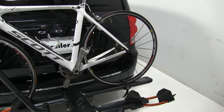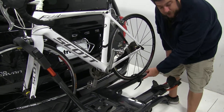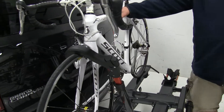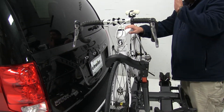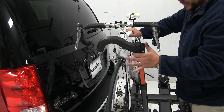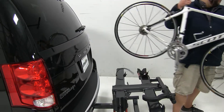Let's take the bike off and set it aside. Start with the rear wheel strap — push this gray tab at the top and that will release the strap. Before releasing the wheel hook, make sure you're holding onto the bike so it doesn't fall into the vehicle. Push up on the button at the top, then push it away, and lift the bike up and out.